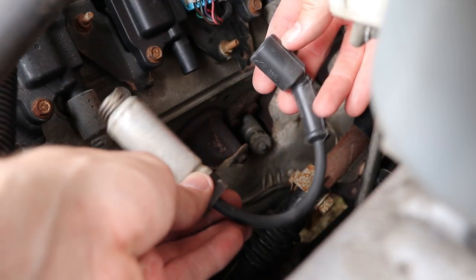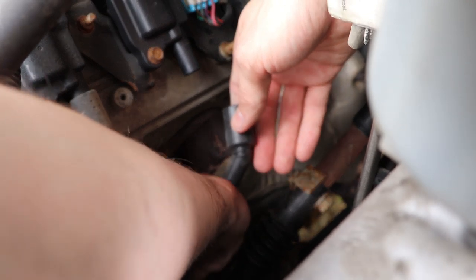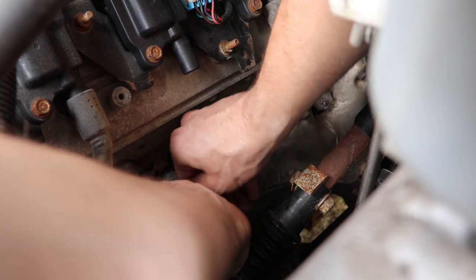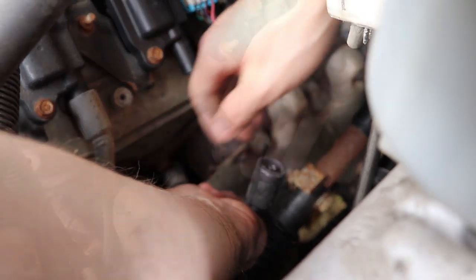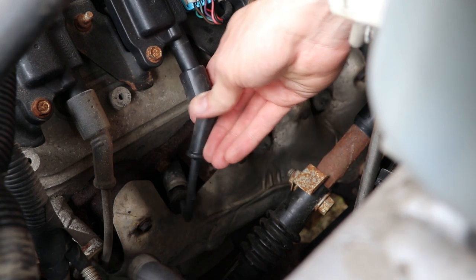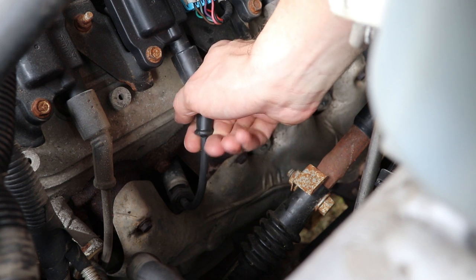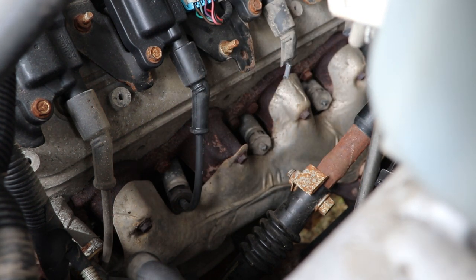Now we are going to take our new wire and do the bottom boot first. We are going to slide it over the spark plug, making sure the shield is properly aligned, and push until we hear a nice firm pop. Then we are going to take the top half and do the same thing, placing this wire back on the coil and waiting for a nice pop. And with that, you have changed one of eight cylinders.